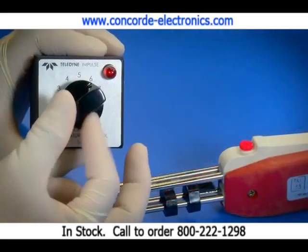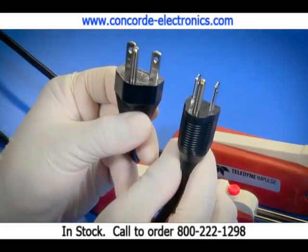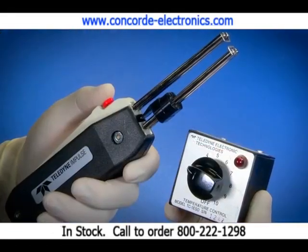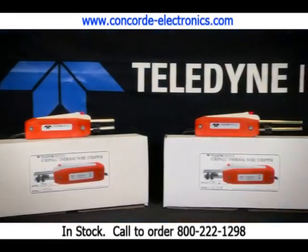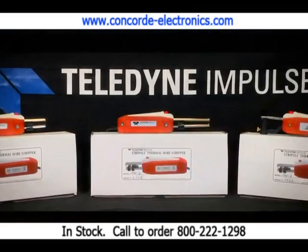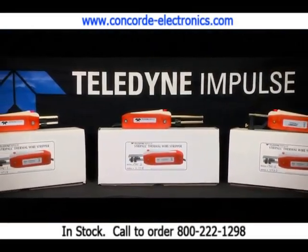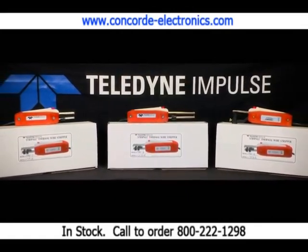Optional features include a variable temperature control unit, a high voltage configuration, and an ESD model for electrically sensitive discharge environments. Designed for rugged daily use and production environments, Strip-all by Teledyne Impulse helps keep your operations running smoothly and safely with quick and thorough wire insulation removal.